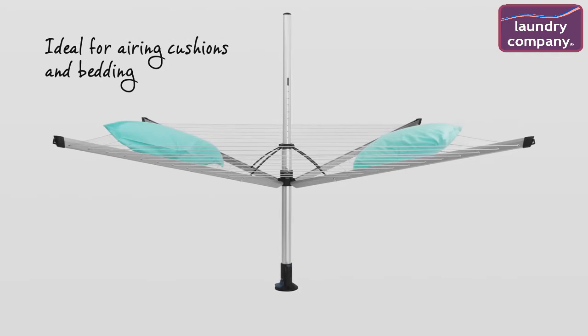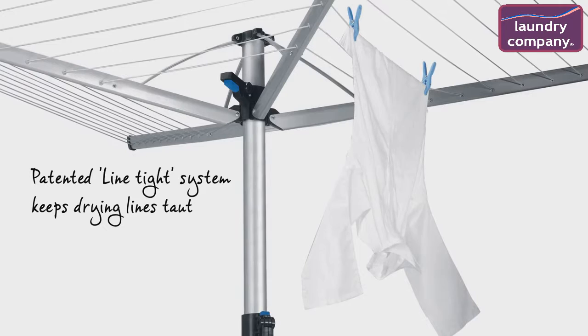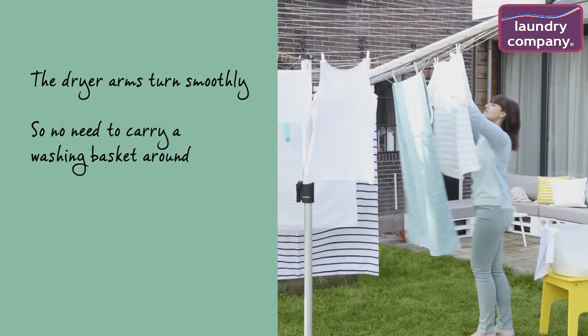Ideal for airing cushions and bedding in the lowest position. The patented line-tight system keeps drying lines taut at all times when in use. The dryer arms turn smoothly even when fully loaded with wet washing, so there's no need to carry your washing basket around.